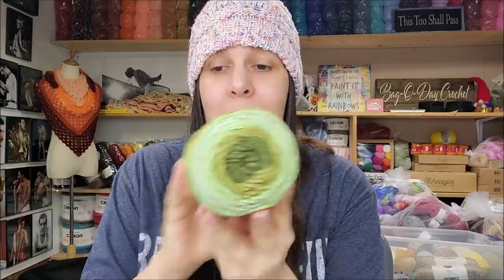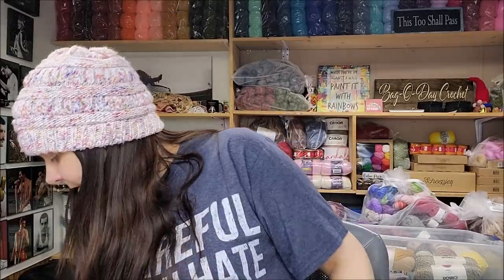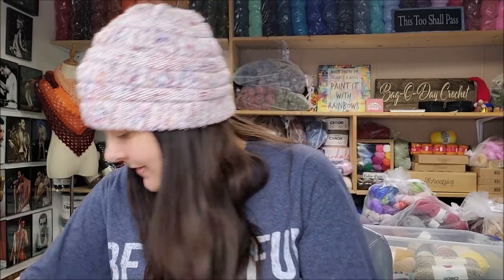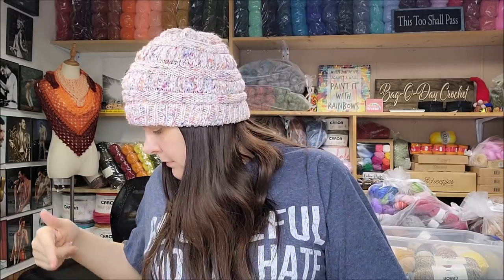Green ombré — love that one, I like it a lot. Love this one too. Brown ombré — no, taupe ombré, I'm sorry. Pretty. I think I got all the colors: one, two, three, four, five, six, seven.